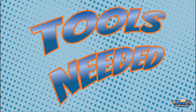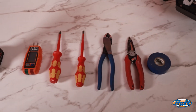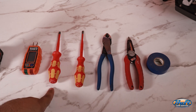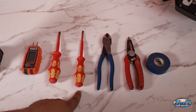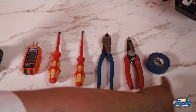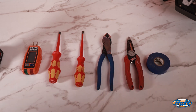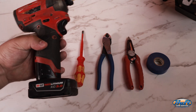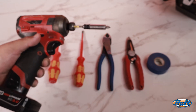These are some of the tools you're going to need: a plug tester, a Phillips tip screwdriver, a flathead screwdriver, wire cutters, wire strippers, and electrical tape — the color doesn't matter. You can also use an impact drill with a Phillips tip instead of your standard Phillips screwdriver.